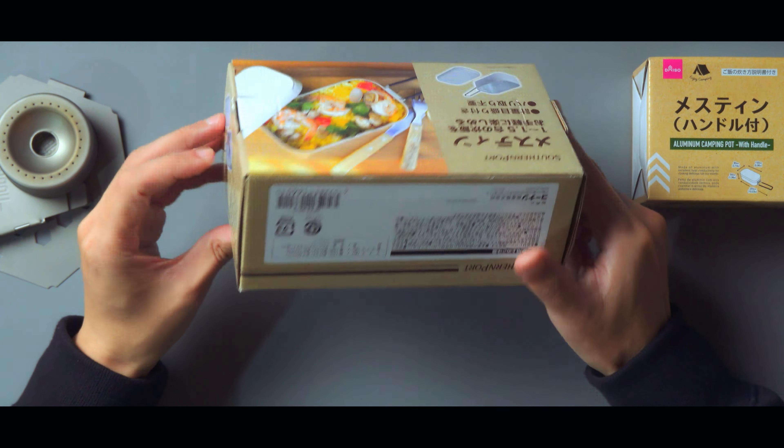こっちがホームセンターで買った方で、大きさが違うだけで取っ手の質感なども似ていますね。開けてみましょう。メモリがついているのが分かりますか？これは分かりやすいですね。ダイソーの方にはメモリはついていないです。蓋の感じですが、ダイソーの方はパカパカという感じで何の抵抗もなく蓋が開きます。こっちの方はちょっと抵抗があります。固いというわけではないですね。